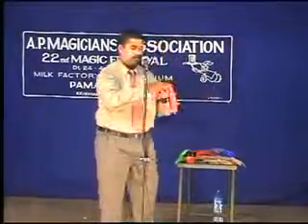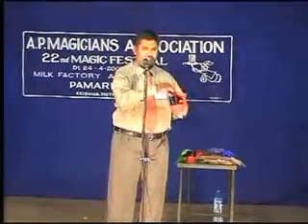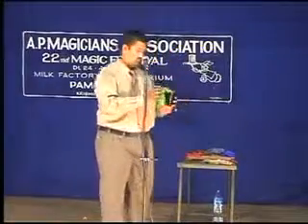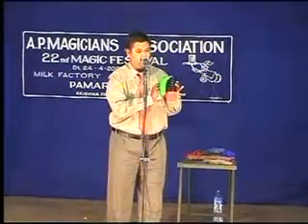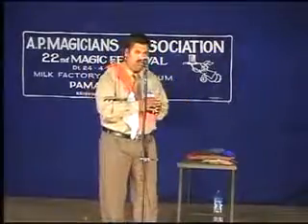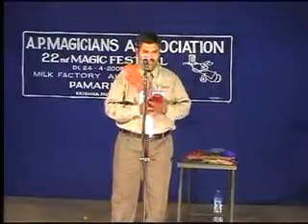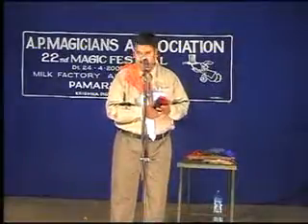I will show you the echo glass one. I will show you the glass stack. Let's see what happens. One, two. Light, right? Each one. Three. One, three, one, two. Are you ready all the three wickers? Come on. Yes.